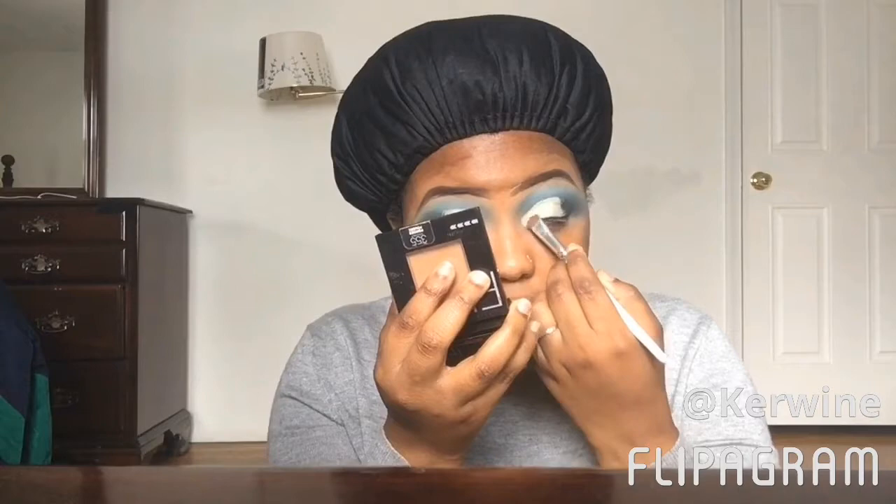That blue was just giving me life today — it was everything! I cut my crease off camera just to save time, and I actually did a half crease because I was feeling it today. Now I'm putting that white color all over that concealer and patting it in.